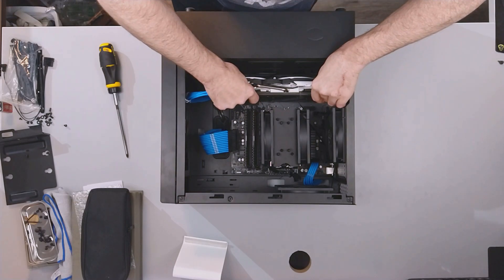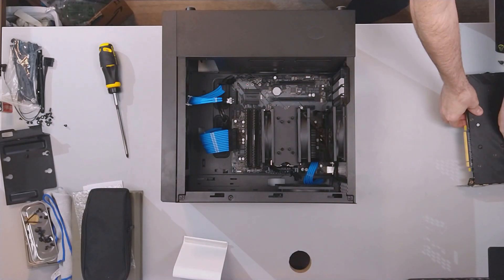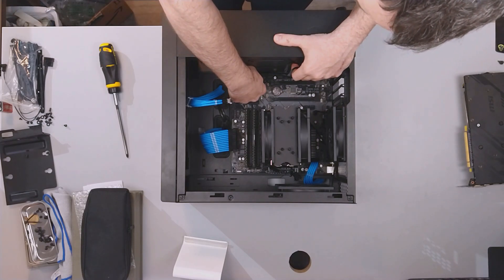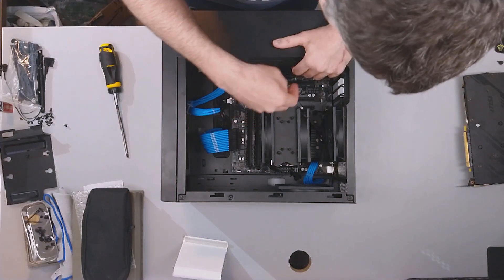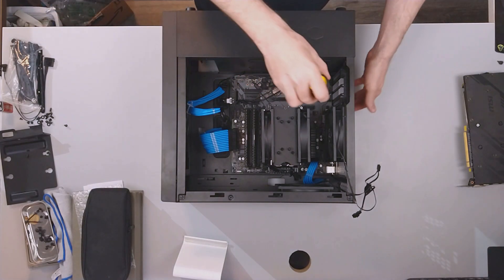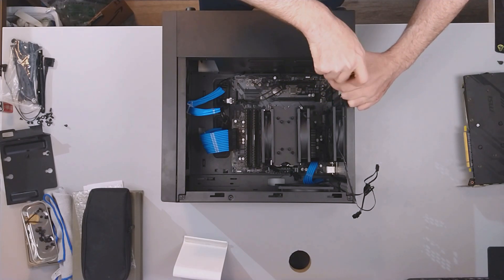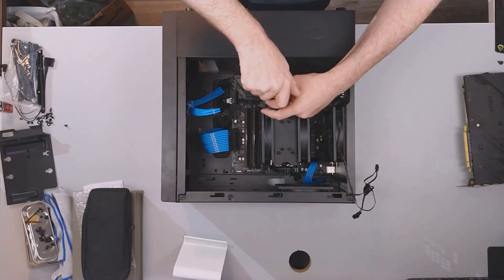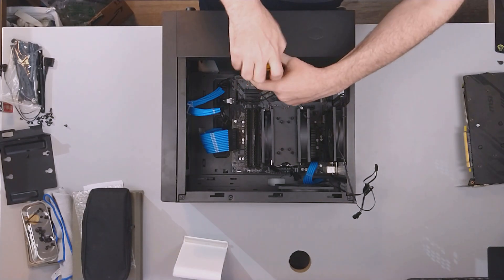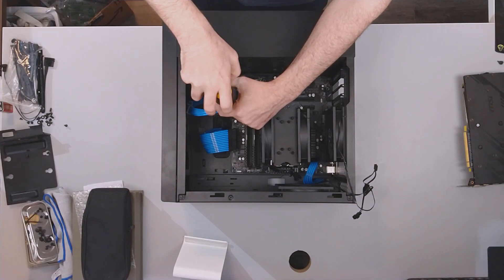Pop the video card out. There we go. Don't forget to take out your front I/O stuff, any fans that you have attached to the case. And then it's all about undoing all the standoff screws.